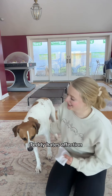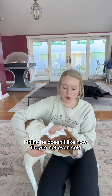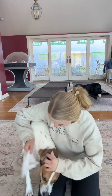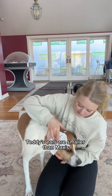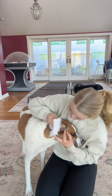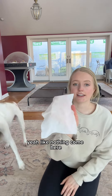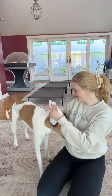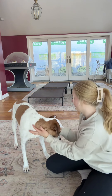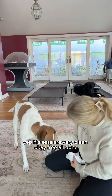Teddy hates affection, so whenever I get him he's just squirming around. I think he doesn't like the wet feeling on his ear. Teddy's ears are smaller than Max's, so it's rare that they're that dirty — they don't collect as much dirt and they dry much easier than dogs with longer ears. Yeah, there's basically nothing. His ears are very clean — good boy, well done.